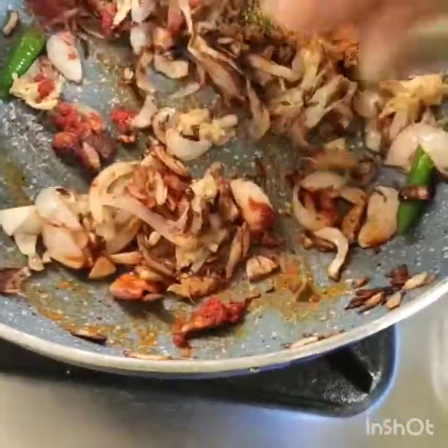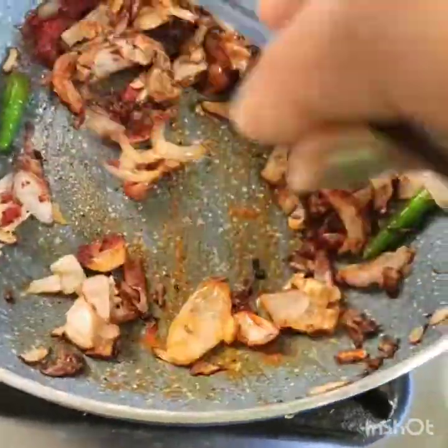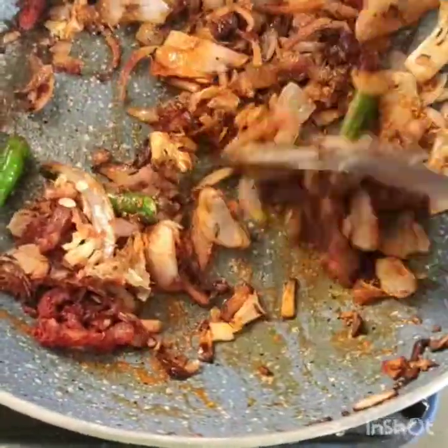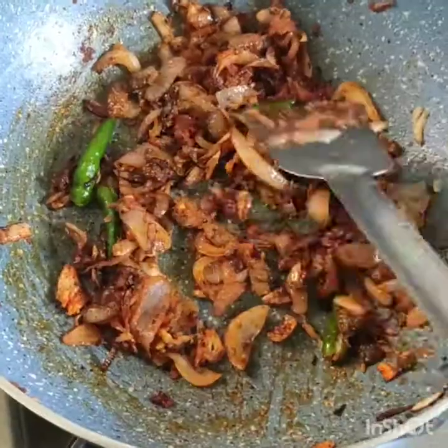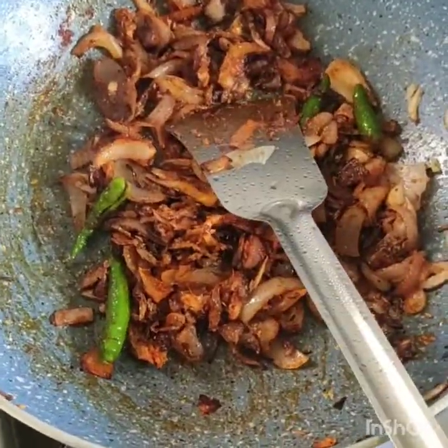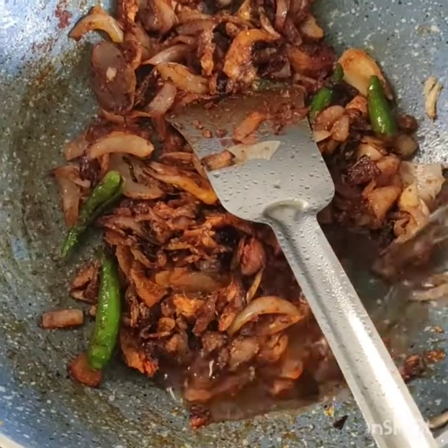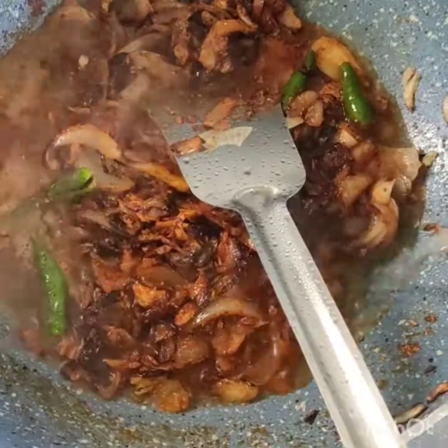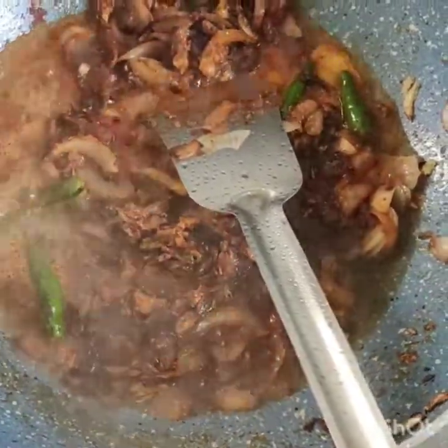Now I will add some oil. The masala sauce will be very clean. I am going to add a little water and cook it on low flame.